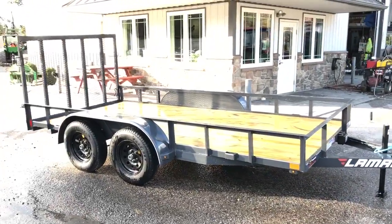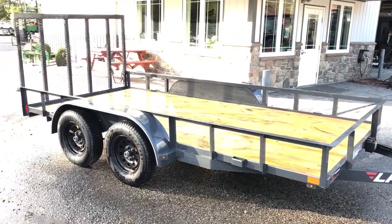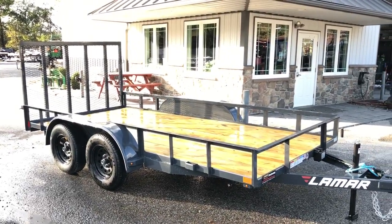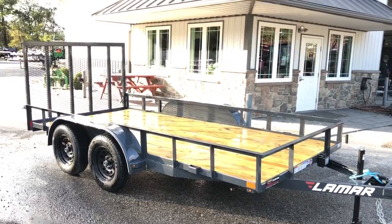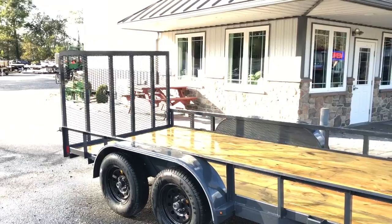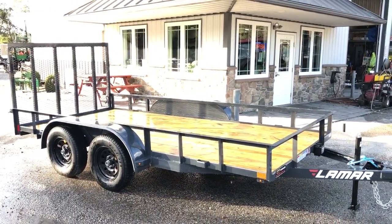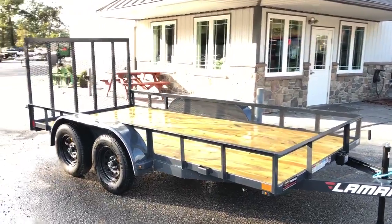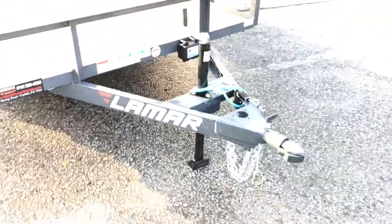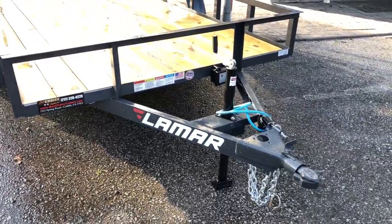GVW 7,000 minus the empty weight gives you about 5,300 pounds of payload — and that doesn't count tongue weight. Now some people say they want to put a 6,000 pound compact tractor on here, and the answer is maybe, but that's not what it's designed for. This isn't an equipment trailer — it's a utility trailer. The 5,300 pound payload is meant to be spread on the trailer and not necessarily all going up the ramp at the same time. It is a very strong ramp, stronger than most in the industry, but like any utility trailer it does have certain limitations, so proceed with caution.